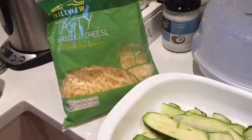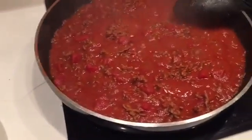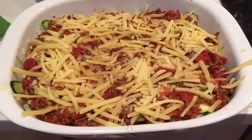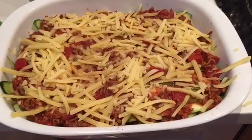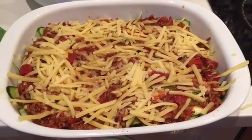Then create your lasagna layers: first a layer of veggies, then a handful of cheese spread around, then the sauce. Do that twice. Cover it with foil and put it in the oven at 170–180 degrees for about 30 to 40 minutes. Check it — when it's nicely melted on top and the veggies are soft, it's ready.